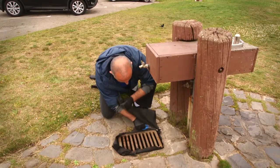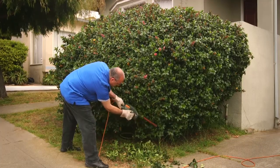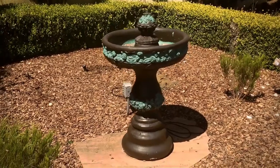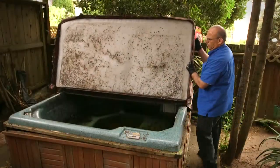Drains and catch basins can also be mosquito breeding grounds. Adding weed cloth to a catch basin will eliminate it as a possible location. Keep shrubbery and overgrowth trimmed so any water pooling around plants can be seen and eliminated.